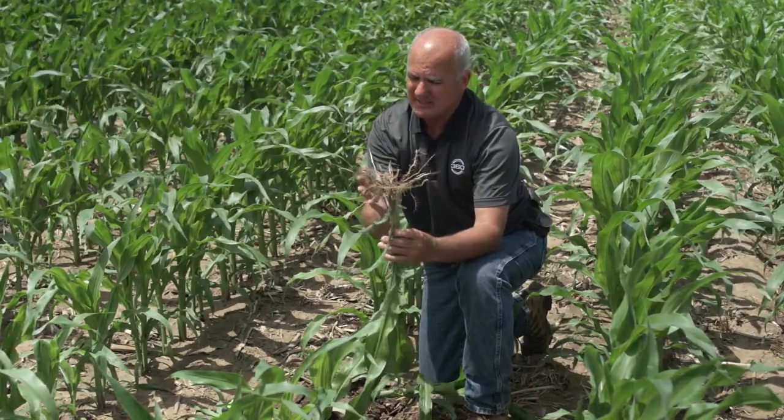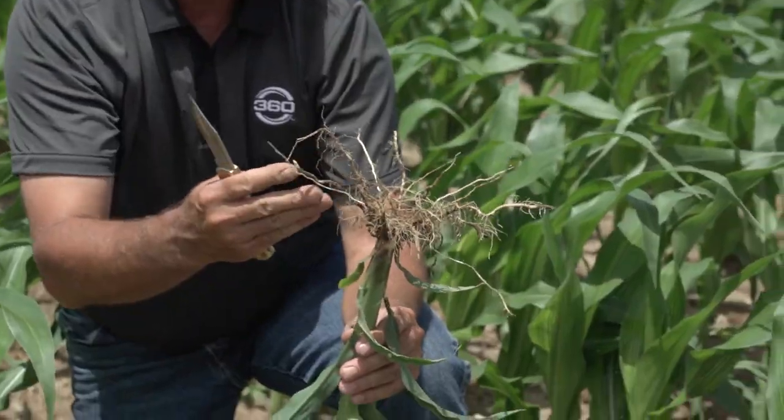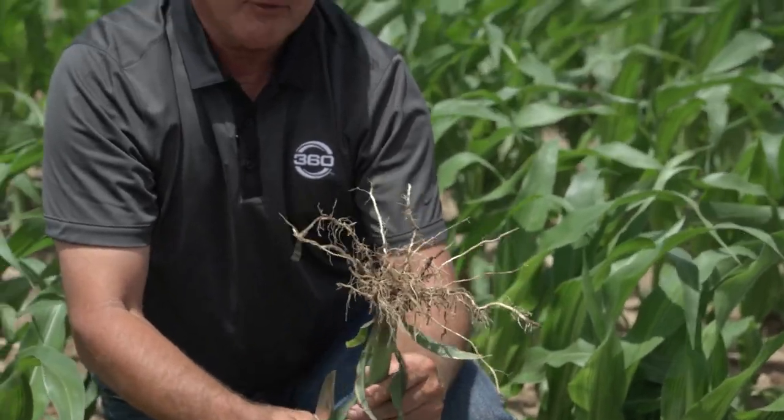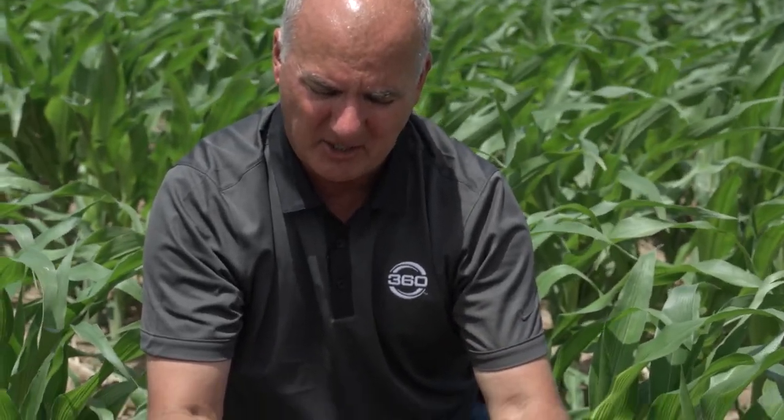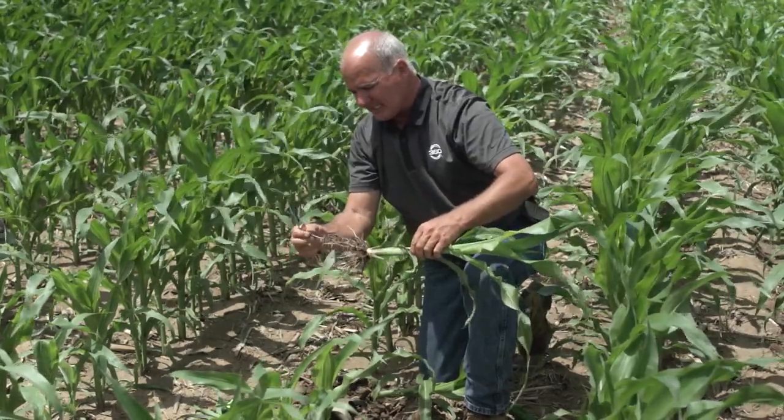The minute roots point at you — instead of growing down at a 30-to-35-degree angle — you are the problem. In other words, we've created some kind of tillage layer that made those roots turn. In this case, as I look at this plant, I like what I see.